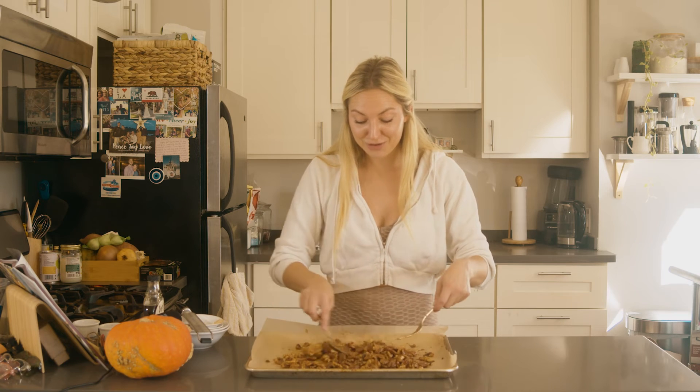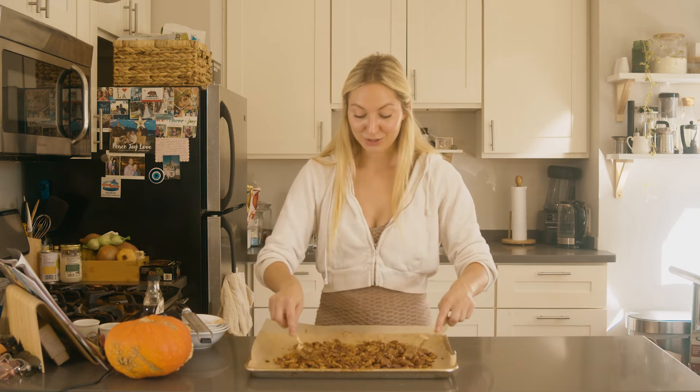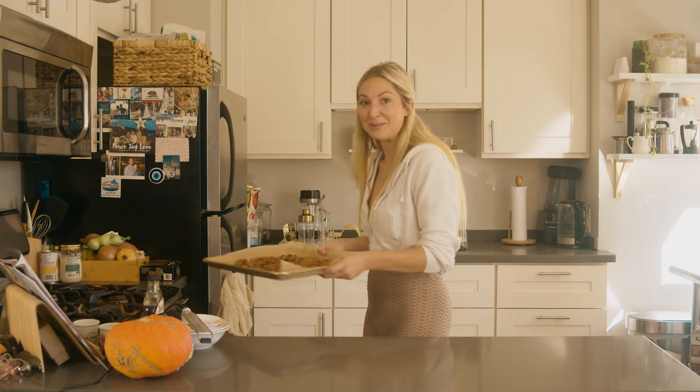I will flip halfway through and then bake for another seven minutes and they will be perfectly candied and so flavorful. I promise you these will not last long in your house — they're so delicious.